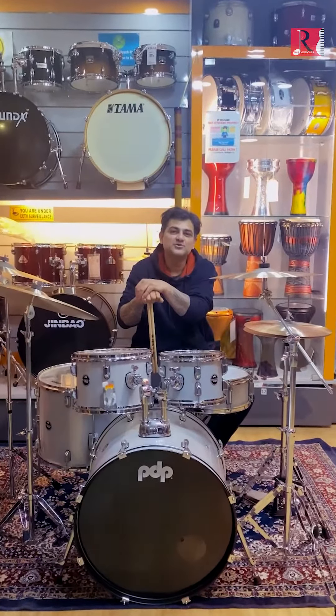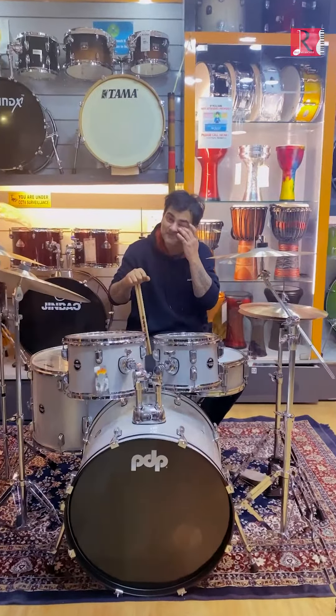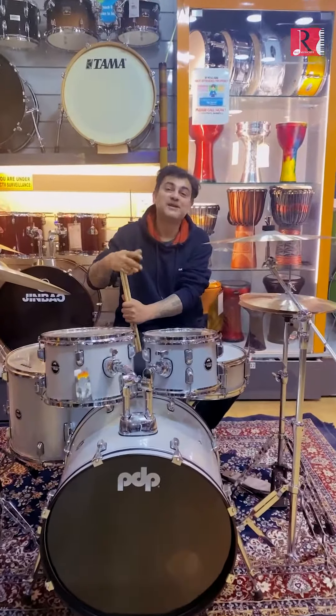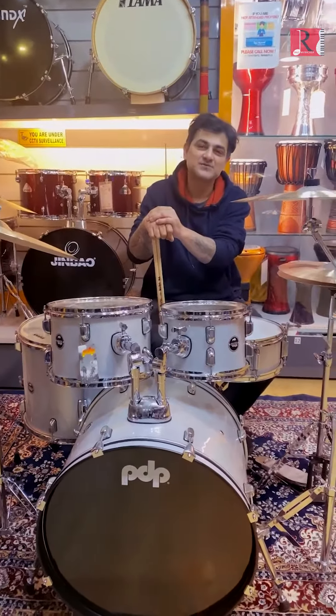Hi everybody, this is Joshua, Joshua Grant. I've been playing drums for a long time. I've been playing Zildjian cymbals for a very, very long time. In fact, ever since I was a child.